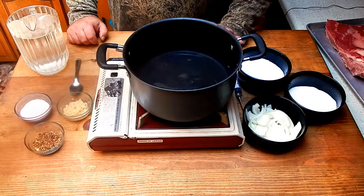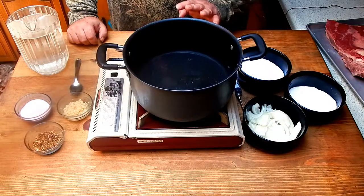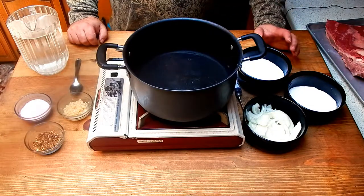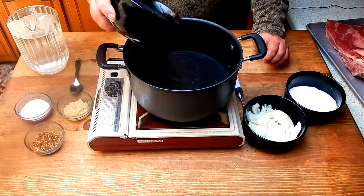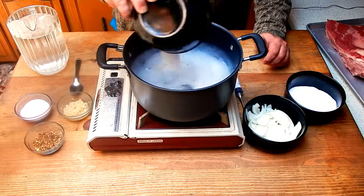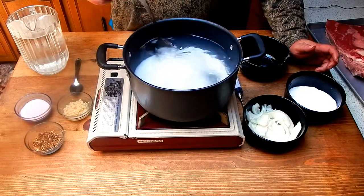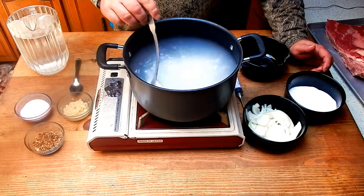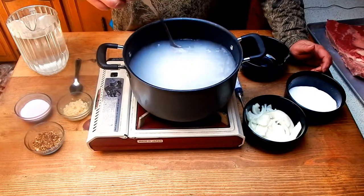After we've trimmed the brisket, we'll start our brine. We're going to heat up water and slowly bring it up to a boil — that's just to get all the salts and sugars to dissolve. I'm going to add a cup and a half of kosher salt and give it a couple stirs to start getting it to absorb and make sure it doesn't clump and build up on the bottom.